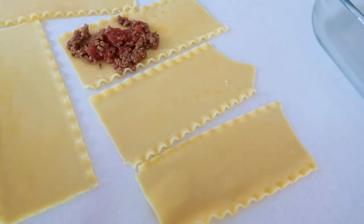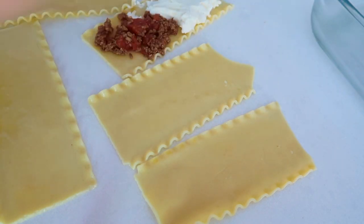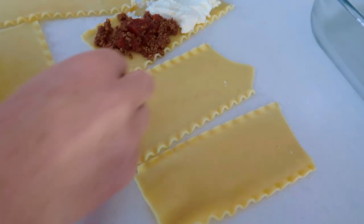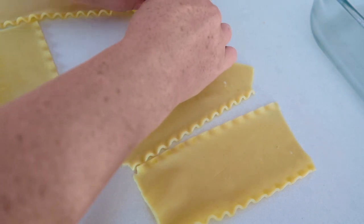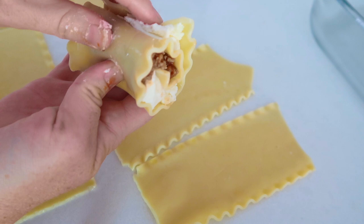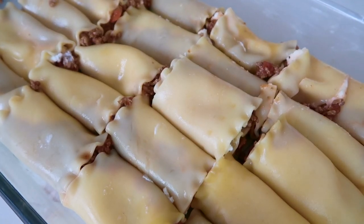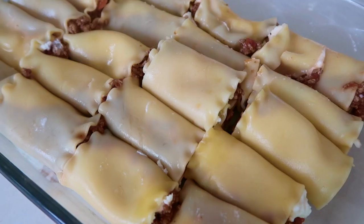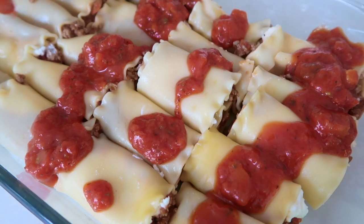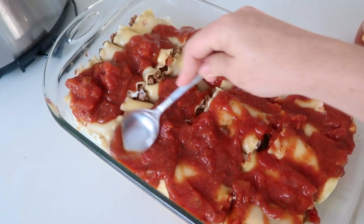I'll show you how I roll one and then the process for the rest. Add about a spoonful of meat and then a heaping spoonful of the cheese mixture. Roll it so the cheese mixture is the last thing rolled up — that way it stays together. These are kind of like half lasagna rolls, so you only roll them a little bit, but with the cheese on the end they hold together well. Place them seam-side down in a 9x13 pan. I ended up with 20 lasagna rolls total. Pour the rest of the spaghetti sauce over the noodles and spread it evenly on top.